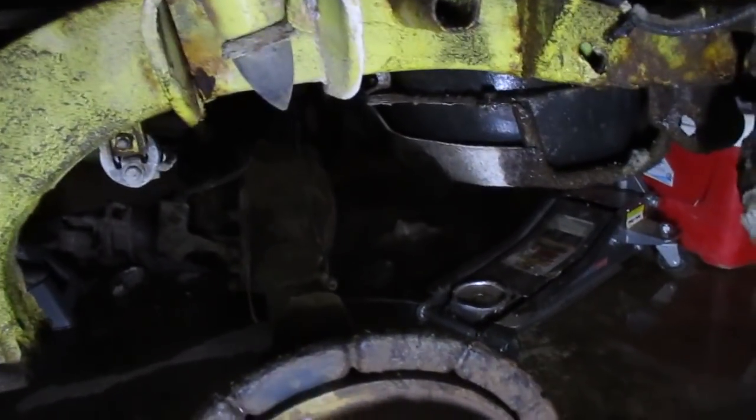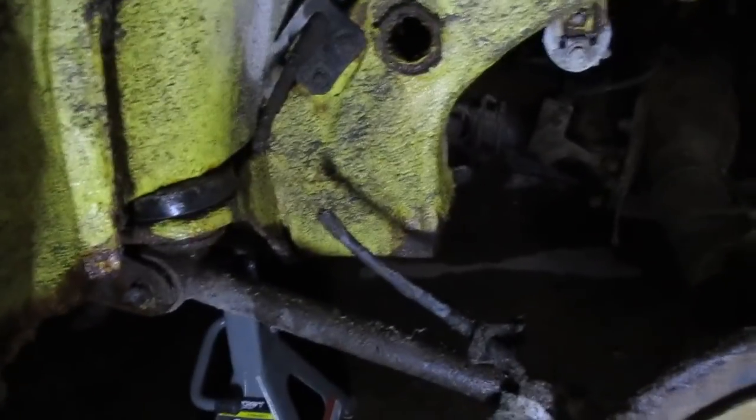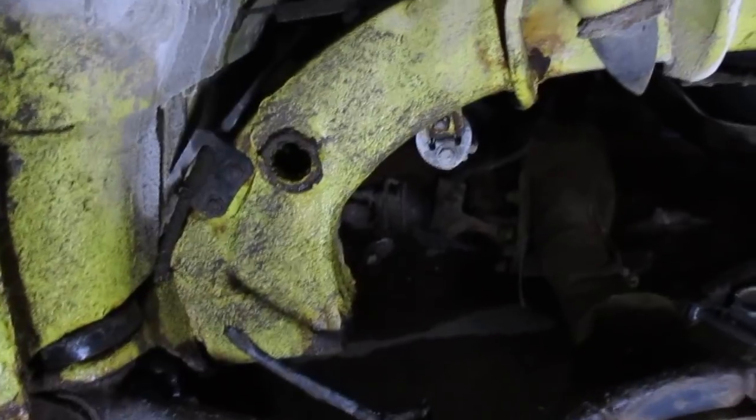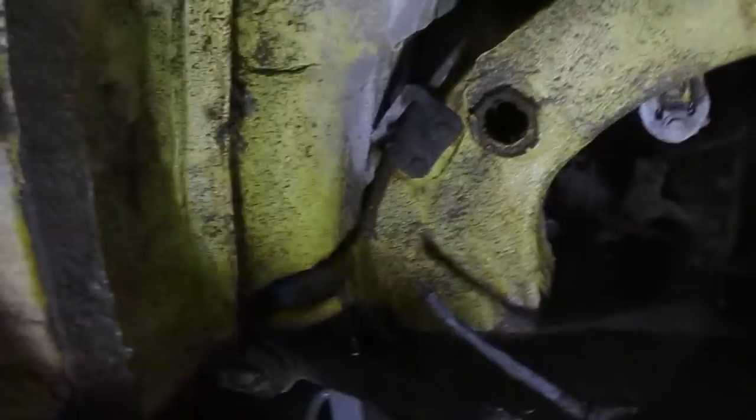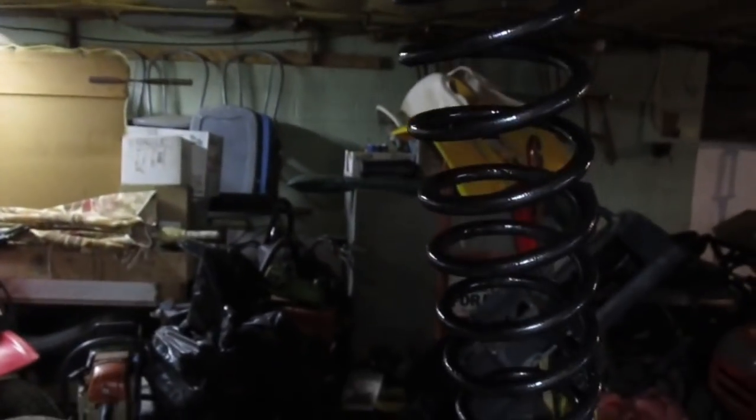Sometimes the only thing that'll hang you up is the e-brake cable. This side's broken so it comes out fairly easy. But if you have good e-brake cables, every once in a while they'll hang you up and can actually rip the rubber drum.